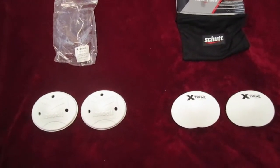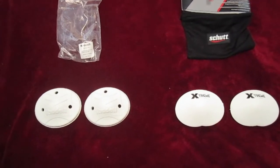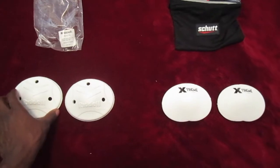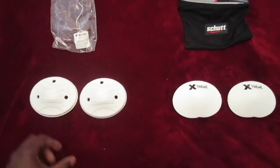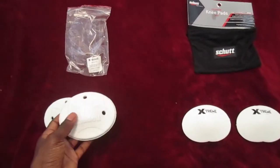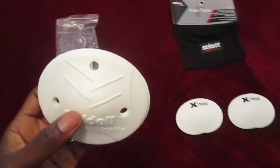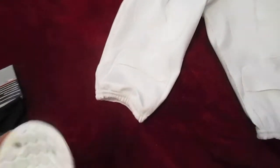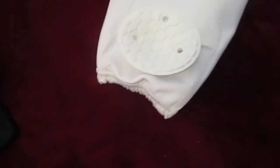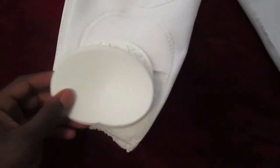They're going to give you a lot less restriction than some of the bigger knee pads that you see. They slide right into the normal pockets. They do slide around a little bit just because the pocket's going to be a lot bigger. When you compare them to the pockets they go into, sometimes they slide around a little bit, but not too much. They're both going to be kind of the same.